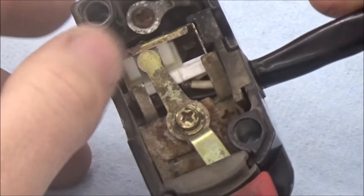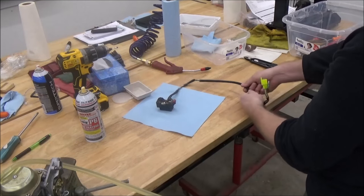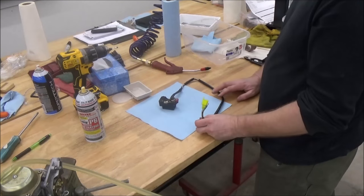I'm going to show you how to disassemble this and also how to fully restore it. You can see the sheathing is busted up and really hard. I'm going to show you how to unpin these, take off the old sheathing, heat shrink new sheathing, and bring this back into excellent condition to put back on the vehicle.